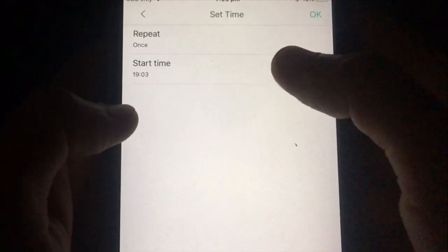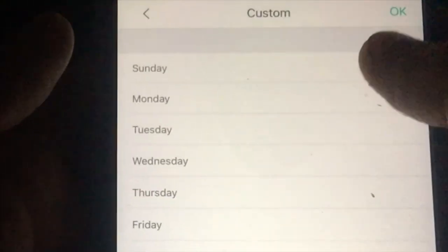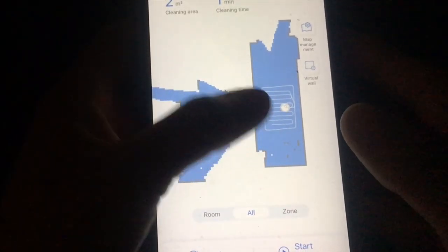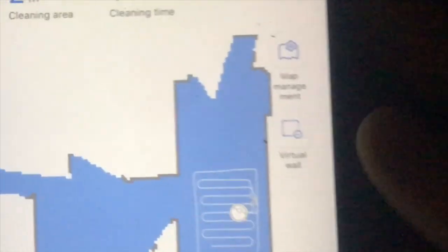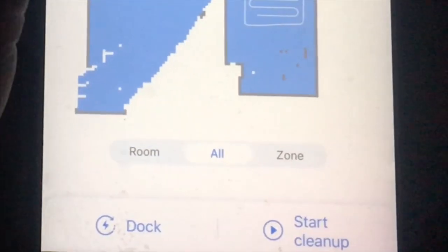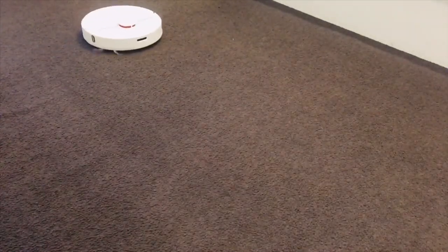You can also schedule cleaning time and cleaning days according to your requirement. It creates a map of your house and saves it in the app after using it for the first time, and you can easily manage the map. The robot vacuum has multiple cleaning methods — you can clean by rooms or cover the whole house, set no-go zones to avoid certain areas such as a child's playing area, and set it to clean twice for a better result.